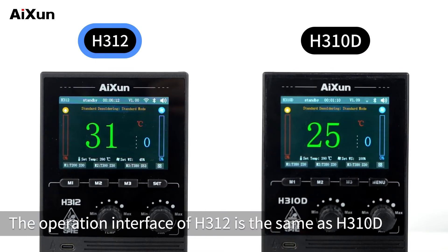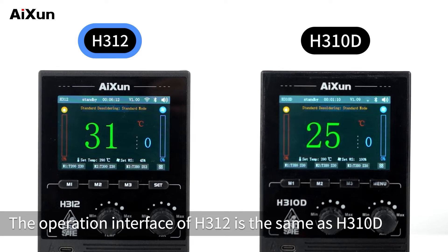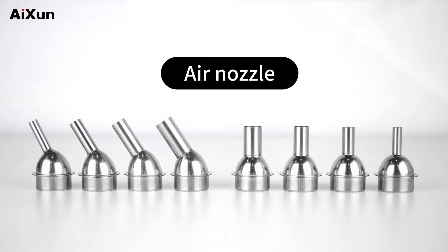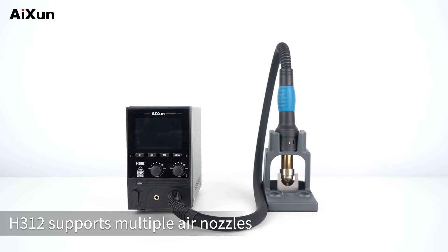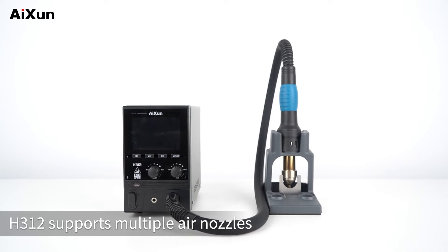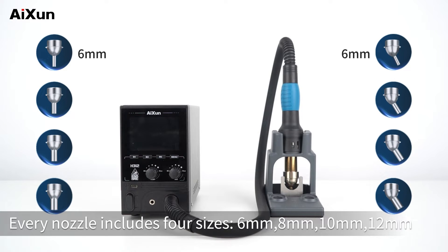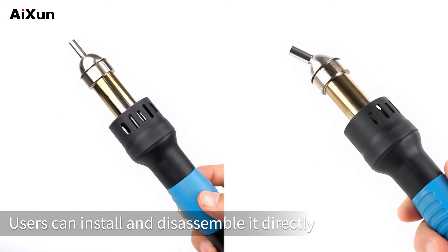The operation interface of the H312 is the same as the H310D. This video takes the H312 as an example. The H312 supports multiple air nozzles, including smooth and skew wind types. Every nozzle includes 4 sizes: 6mm, 8mm, 10mm, and 12mm. Users can install and disassemble them directly.